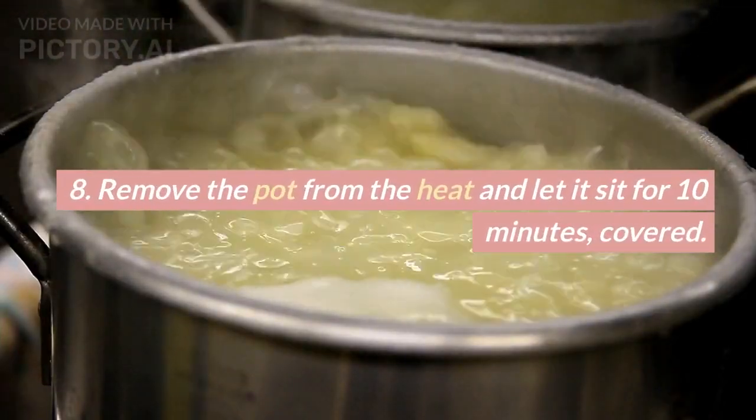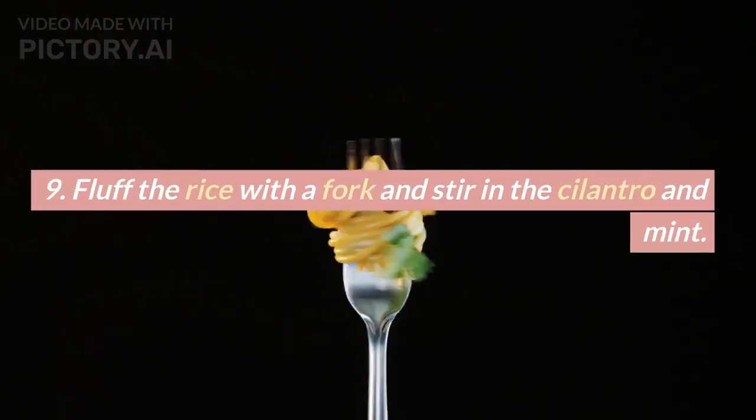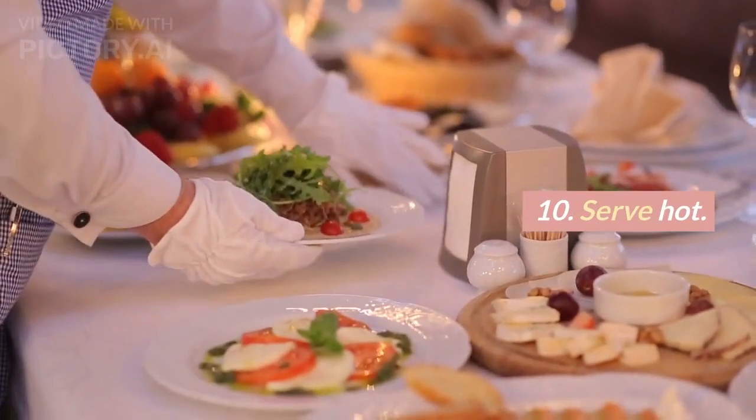8. Remove the pot from the heat and let it sit for 10 minutes, covered. 9. Fluff the rice with a fork and stir in the cilantro and mint. 10. Serve hot.